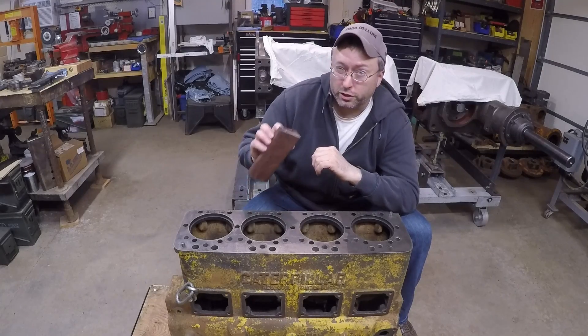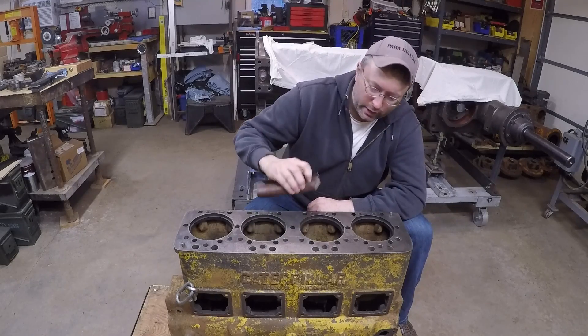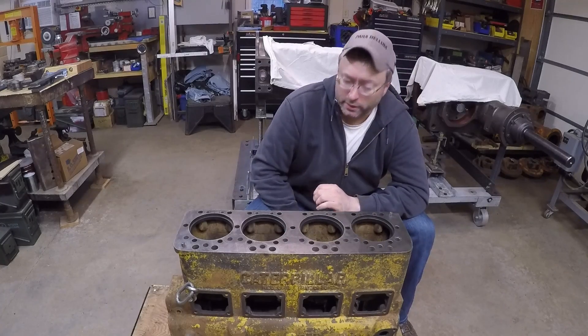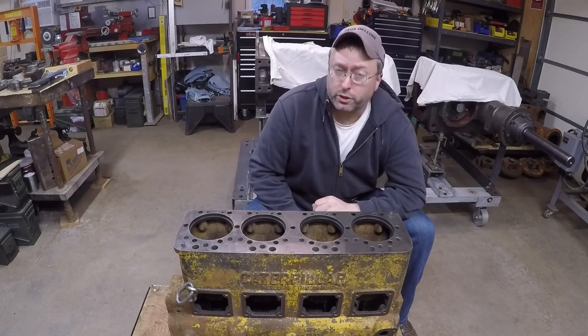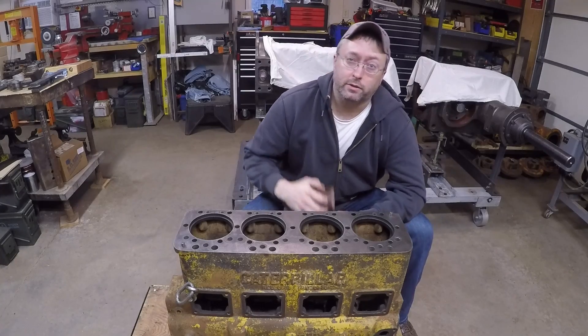I'm just finishing running a piece of crocus cloth over the surface. I've got a good sanding block inside — this will easily identify any possible high spots. I can then address those, and we'll do a surface check with a calibrated straight edge after that to see what's going to need to be done, if anything.